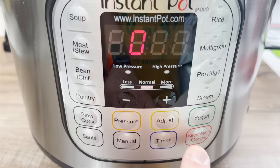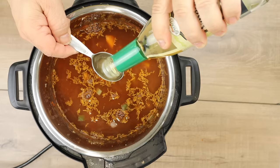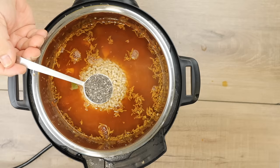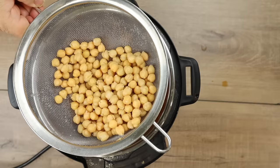Once you've scraped all that flavor off the bottom, it's time to shut the Instant Pot off. Now we're going to add the rest of our ingredients. First, I'm adding six cups of veggie stock — I'm using Better Than Bouillon. After that, I'm adding one tablespoon of rice vinegar, one tablespoon of reduced sodium soy sauce. After that, I'm adding the pearl barley that we cooked previously. Next, I'm adding one tablespoon of chia seeds. Then I'm going to use my wooden spoon to give it a little mix.